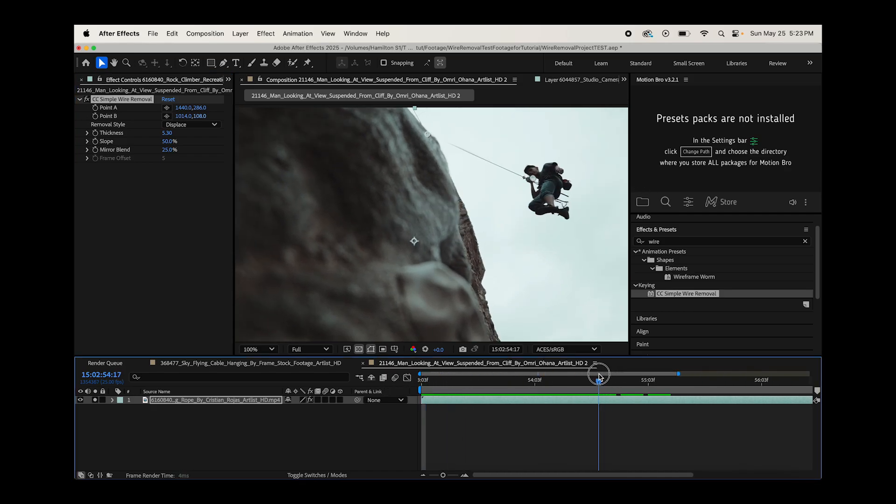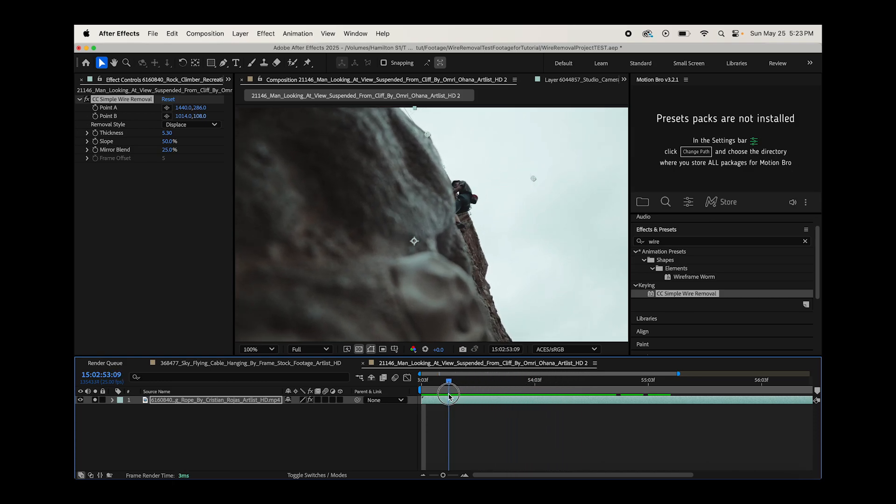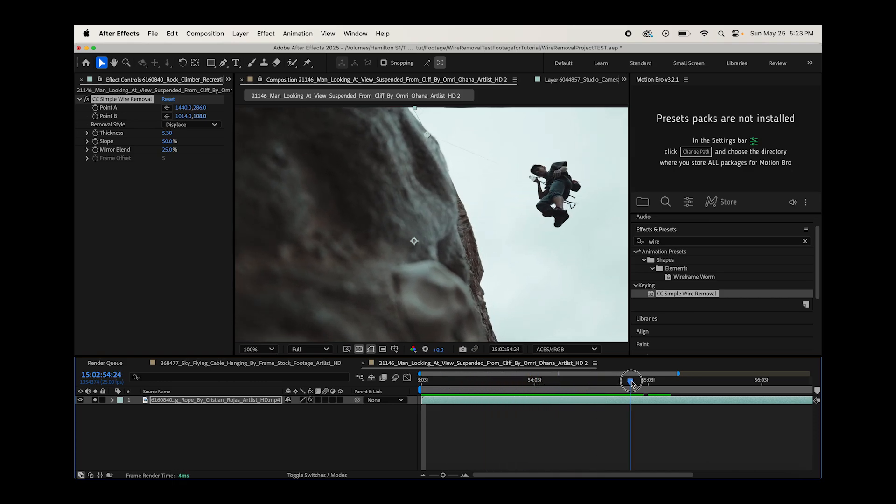Now if we go forward, those points aren't tracked, so this is where the manual tedious work comes in. What you do is line up those two points, increase the thickness, and then you can also play around with the slope and mirror blend. The slope kind of stretches the pixels more.